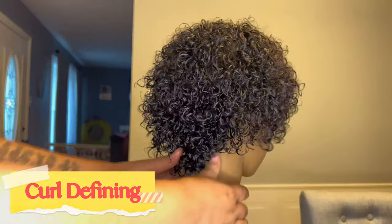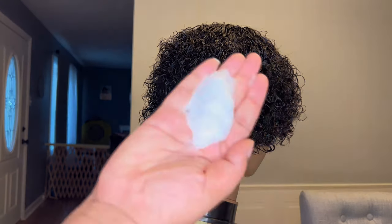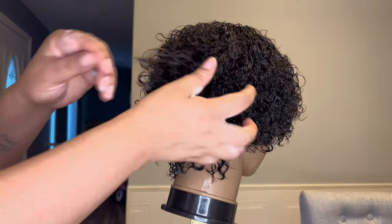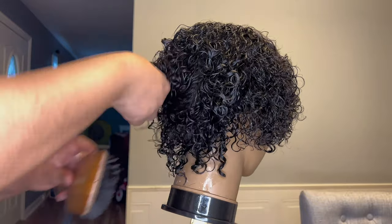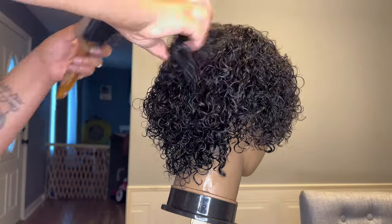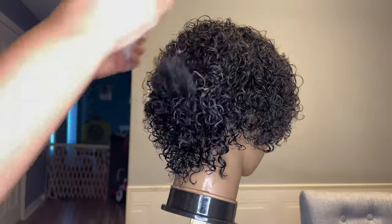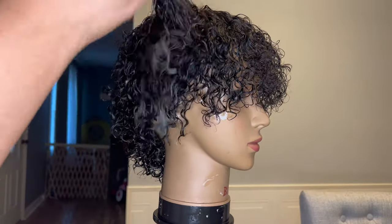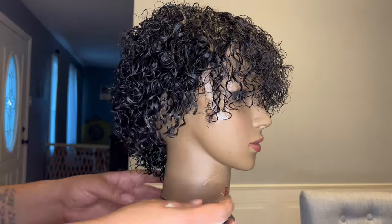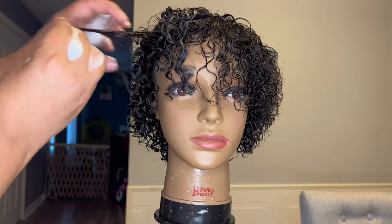I co-washed this unit with some Aussie Miracle Moist Conditioner, and I'm just combing through with my flat brush, getting out any kinks and tangles. I'm using some Lotta Body — my favorite product — putting some in the palm of my hand and just raking up the hair with the product. I started using the flat brush to try to define the curls, but this hair is so short you really only need to use your hands.